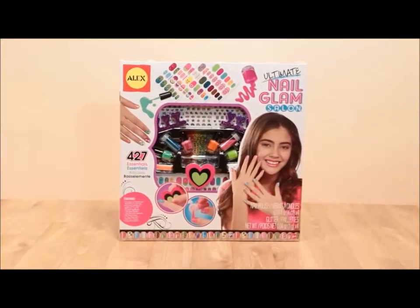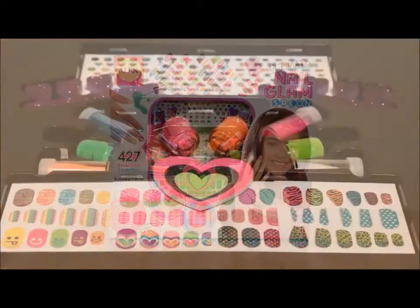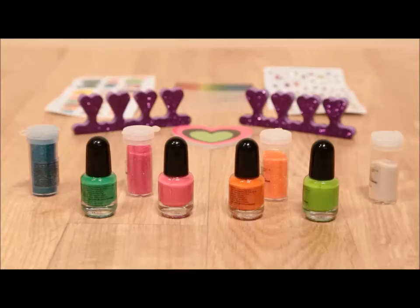Now you and your friends can turn your house into a salon and have endless glamorous fun with your nails with Ultimate Nail Glam Salon from Alex Toys.